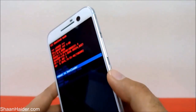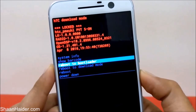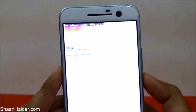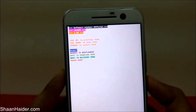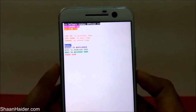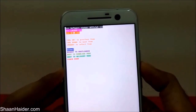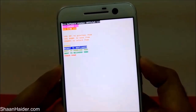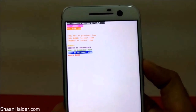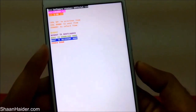Select 'Reboot to Bootloader' and press the Power key. The device will reboot and come into bootloader mode — you can see it is now in bootloader mode. Now you have to go to recovery mode, which is the fourth option. Use the Volume Down key to navigate down to 'Boot to Recovery Mode.'